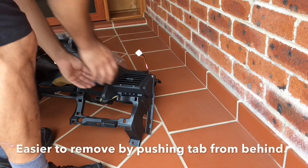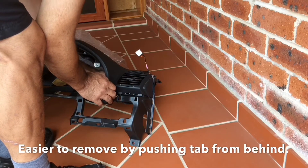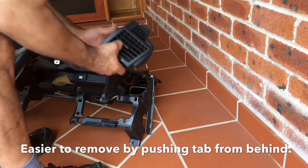This is the best way to remove the vents. Get your hand behind, find the little clip that you need to help push through, like that. That should pop out.